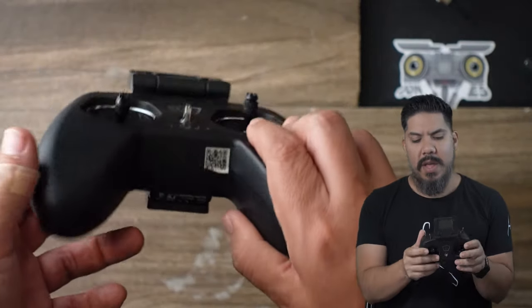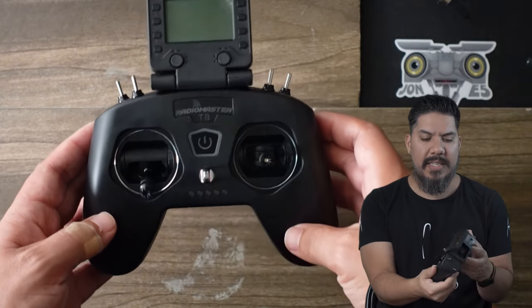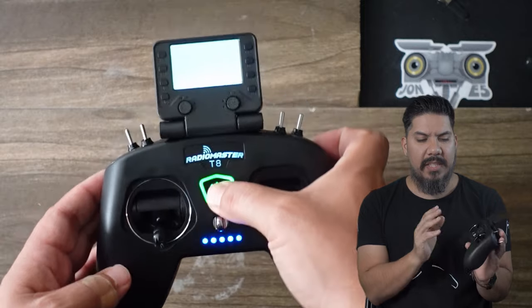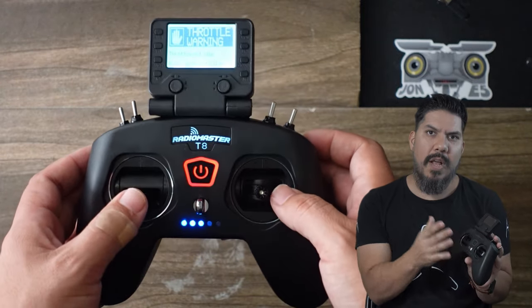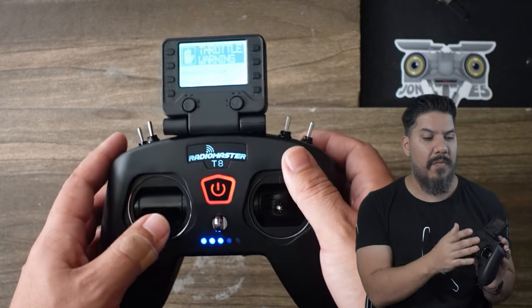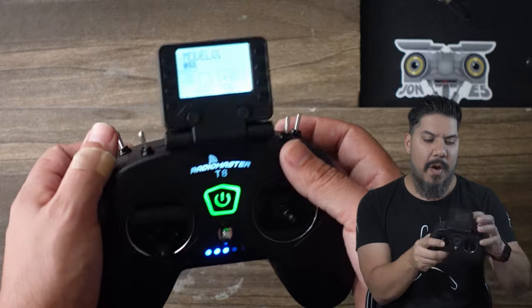Unlike the Tango 2, which is a very similar size by Team BlackSheep, this has actual hobby switches, which some people prefer. One thing that is very controversial is this little screen that you use to control OpenTX, which is the open-source software these radios run. The screen can actually come off.